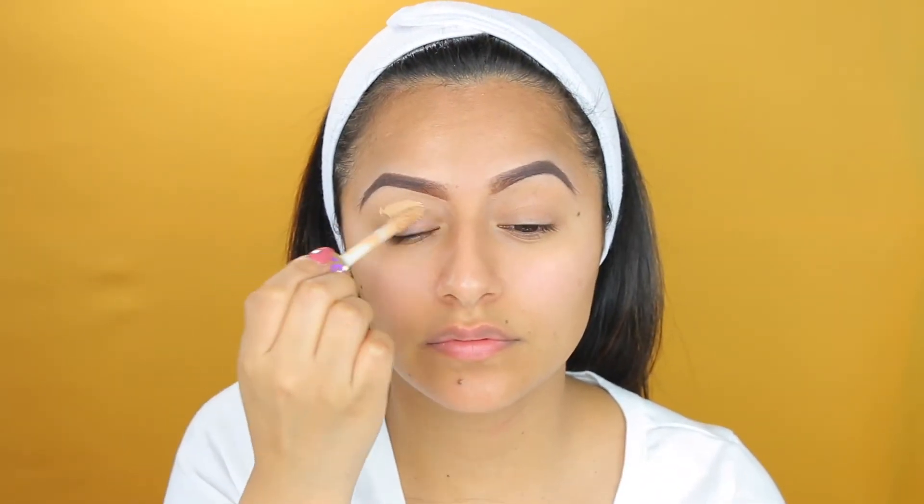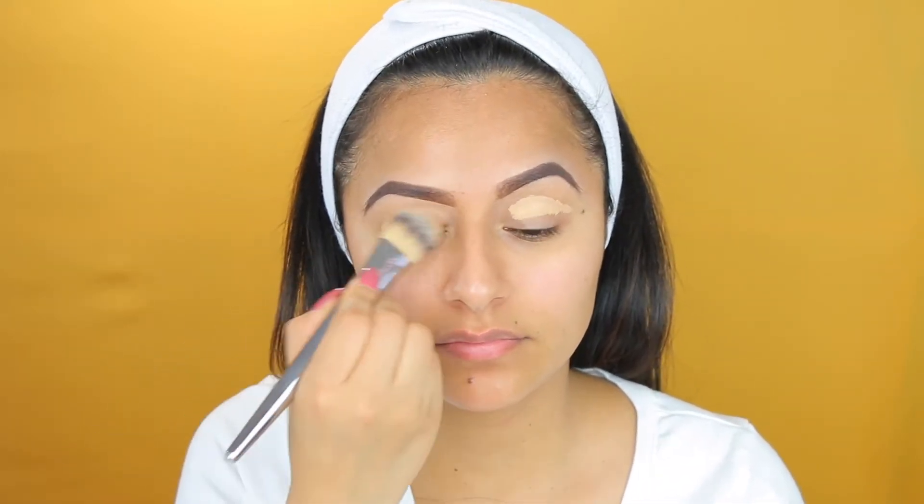So I will be doing a voiceover — I hope you guys don't mind. So to start off, I'm going to be taking my Tarte Shape Tape Concealer in the shade medium and apply that on my eyelids. This is what I usually use when I want to do my base for my eyeshadows. It just gives my eyeshadows more vibrancy.